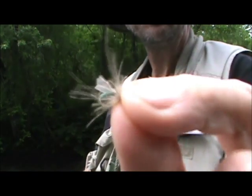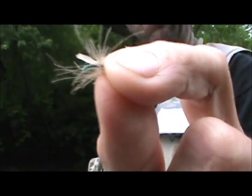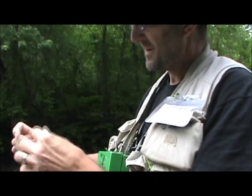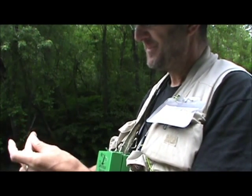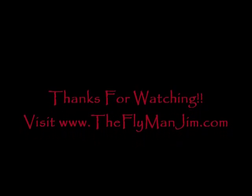Now I have the gummy caddis — a midge — and I'm going to put it on and give this fish a try.